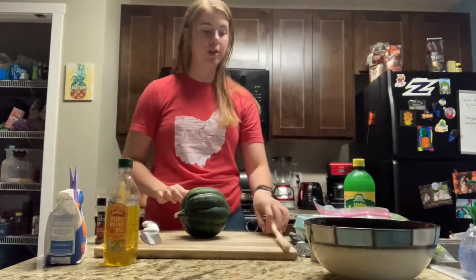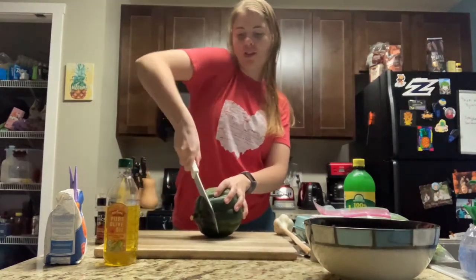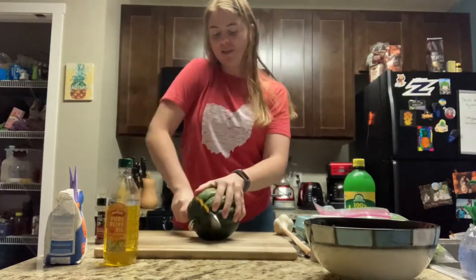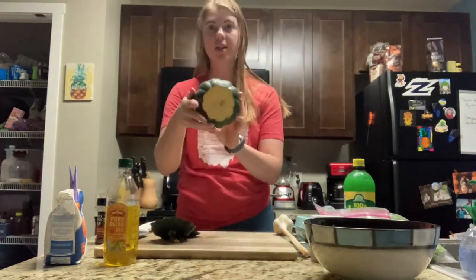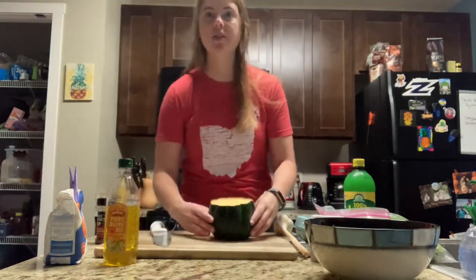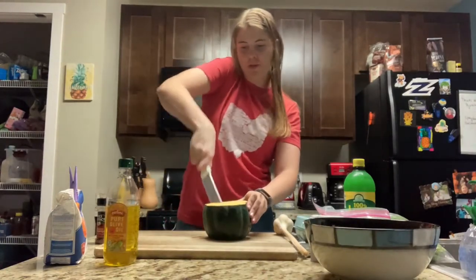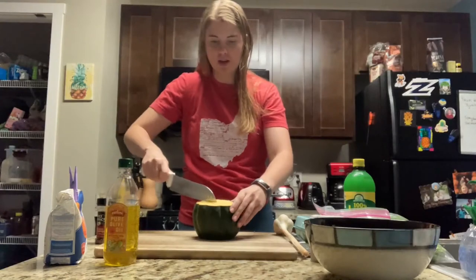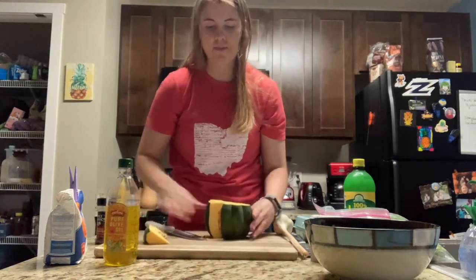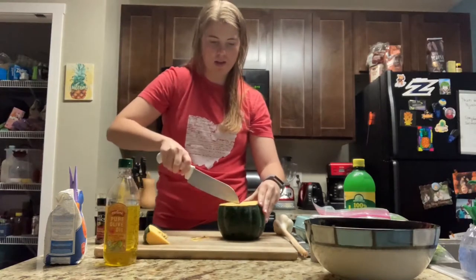The first thing we're going to do is cut this squash, and I'm going to show you how. First we're going to cut off the ends so there's a flat side on each end. Next, as you can see there are grooves along the outside, so we're going to cut these into wedges at the groove. For each groove I'm going to cut out a slice like this — I brought my knife to the middle and just cut it.